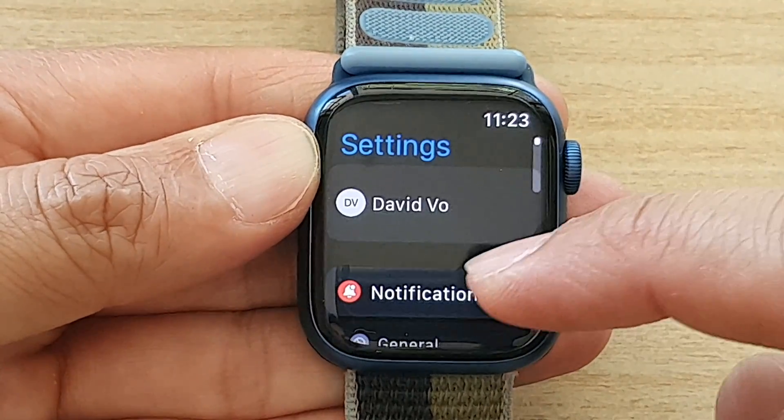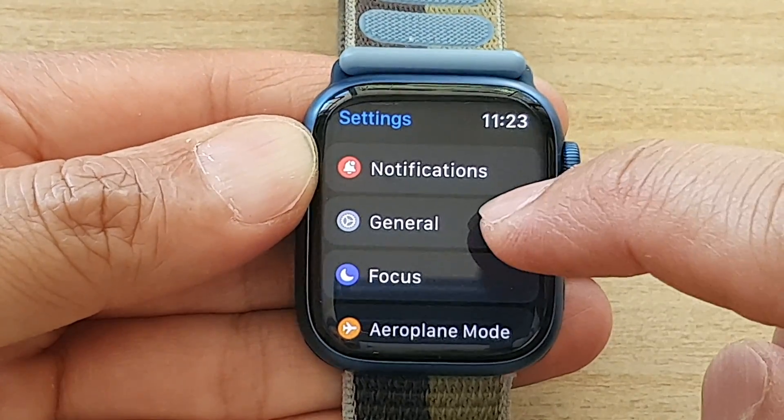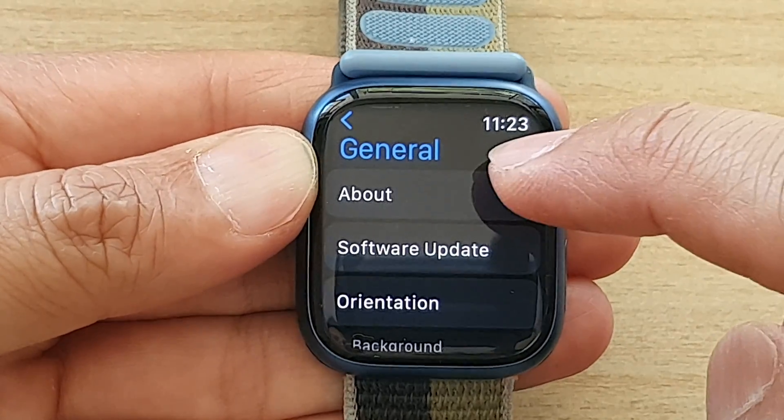In Settings, scroll down and tap on General, then tap on About.